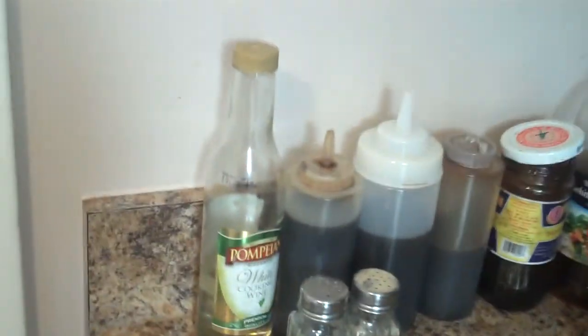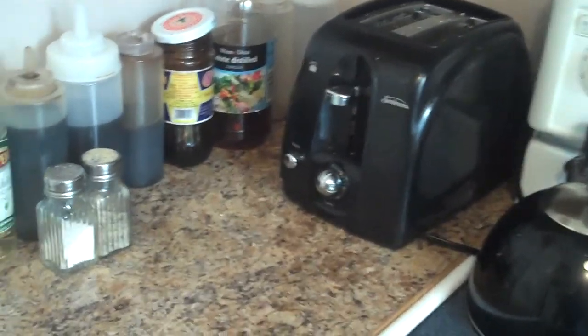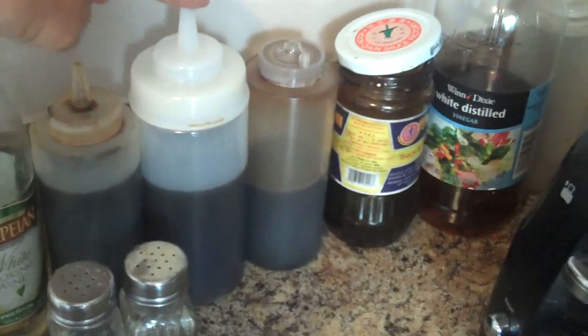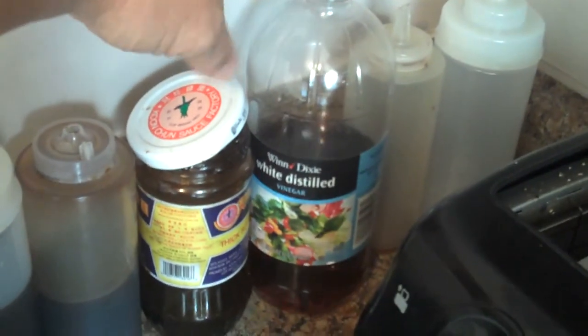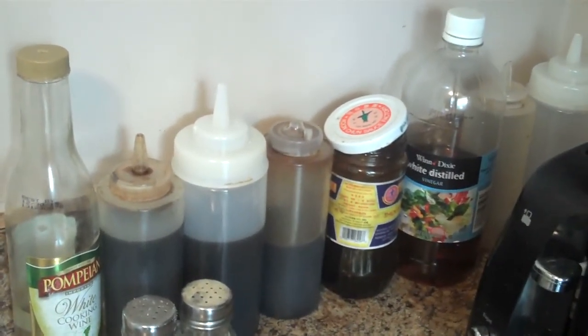Another tip: keep all your basic seasonings in one area. Next to my range I have cooking wine, Kikkoman soy sauce, sesame oil, oyster sauce, thick soy sauce for coloring, partially used oil, salt and pepper. You can make so many dishes with just these basic seasonings. I'll pause the camera and then we'll get started.